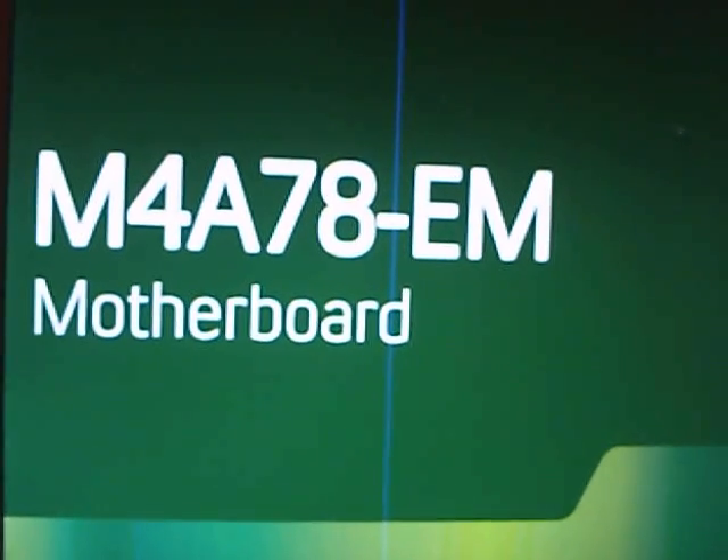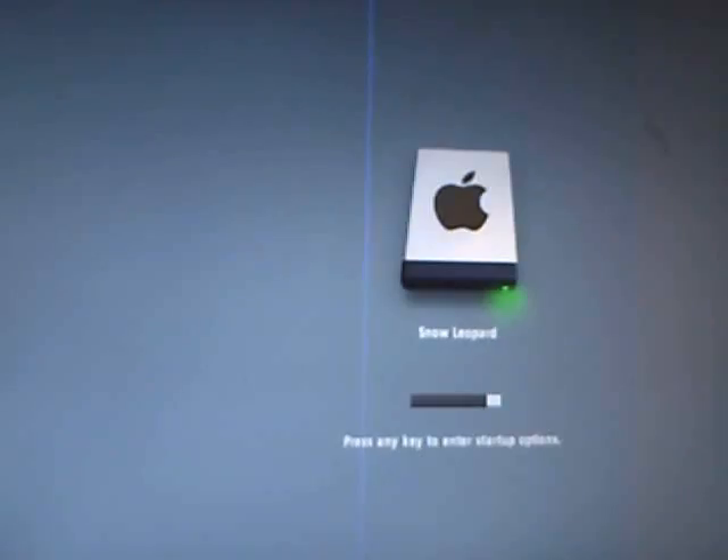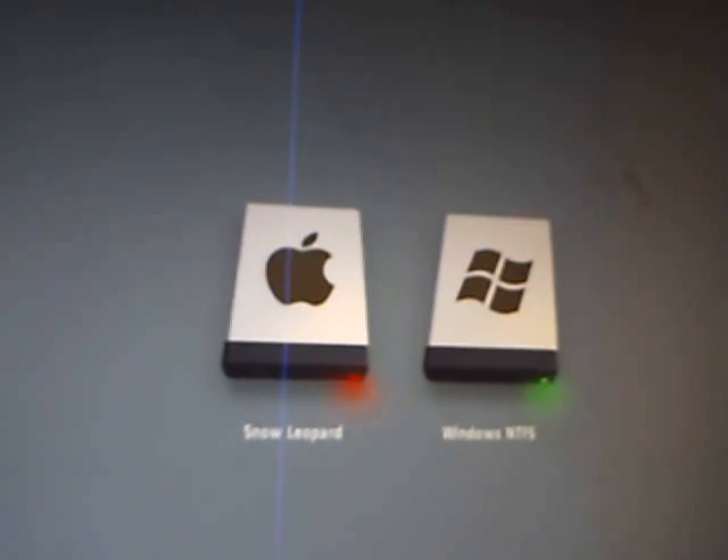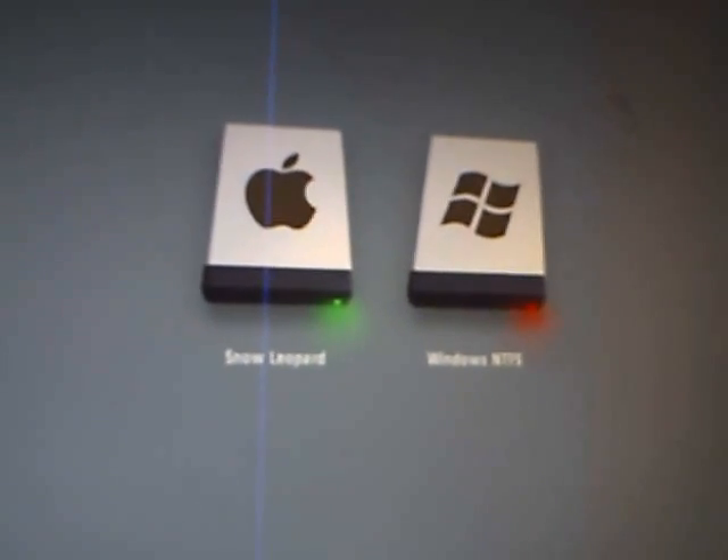This is my Hackintosh dual-boot, Windows 7 and Snow Leopard. First, the Apple 10.6.7, AMD Phenom 2 550BE.